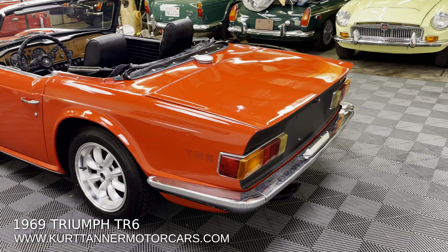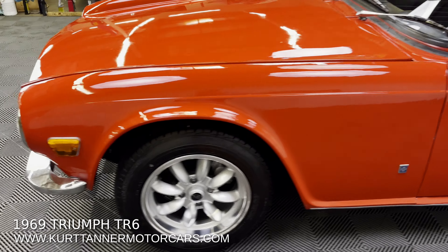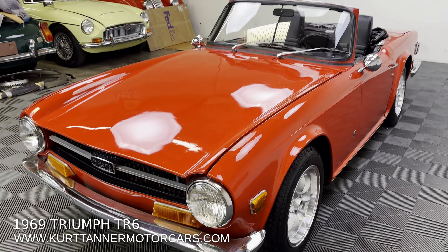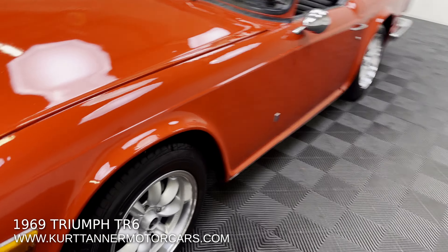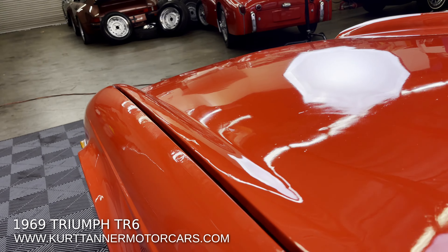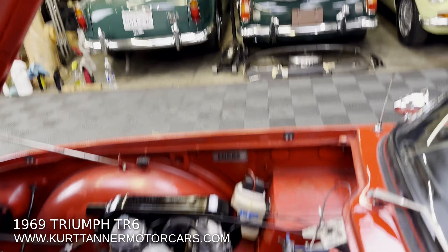Pretty good looking driver TR6 with overdrive. Being a 69, there is a bit of desirability to this car — it is a factory overdrive, finished in the right colors, signal red with black. It does have this really attractive brand new wheel and tire set fitted, along with new upholstery, new windshield, and just kind of older paintwork.